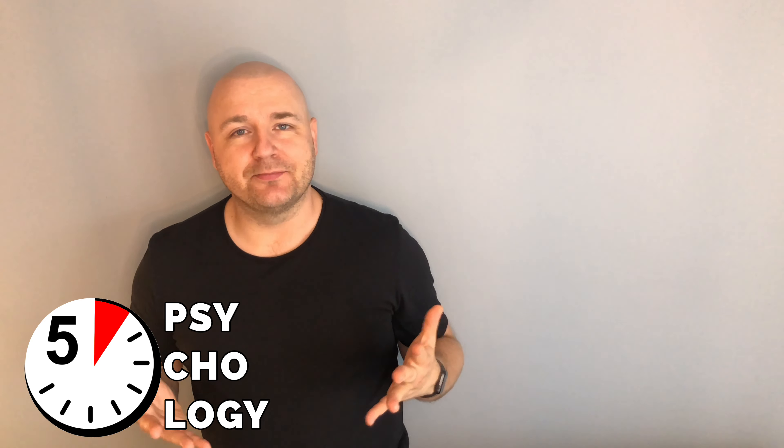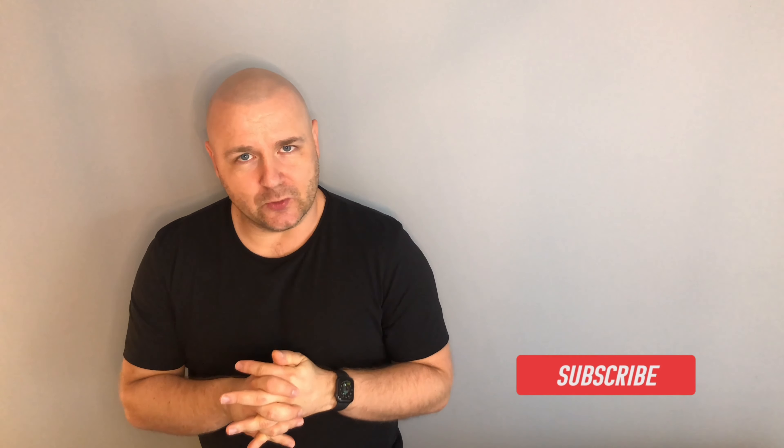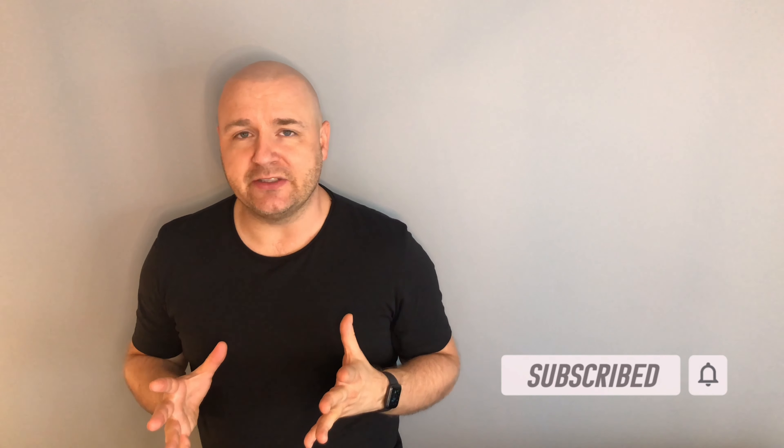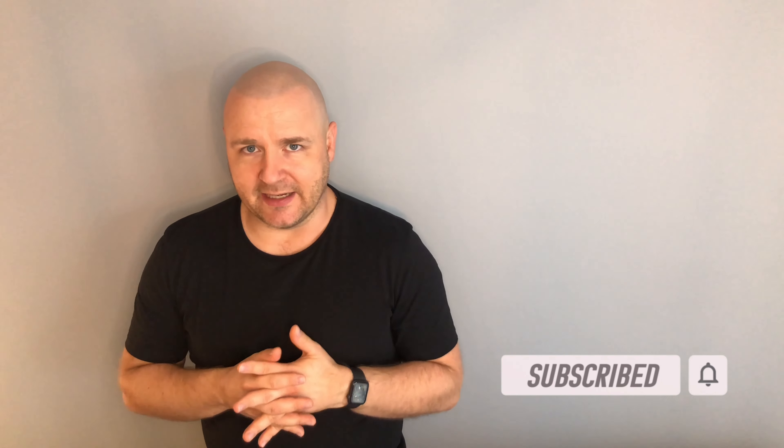Would you like to handle your stress and anxiety so strong that they paralyze you or perhaps make you want to explode? If yes, stay tuned. Hi, this is Sebastian Antonowicz. On my 5-Minute Psychology channel, I talk about psychology, stress management and self-development. Today, I would like to share with you a technique which I use in the most extreme situations of stress and anxiety.